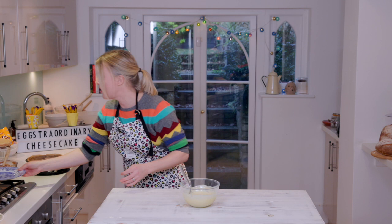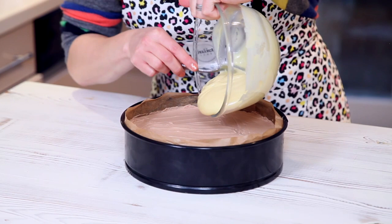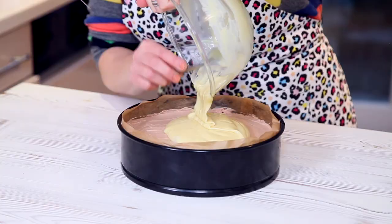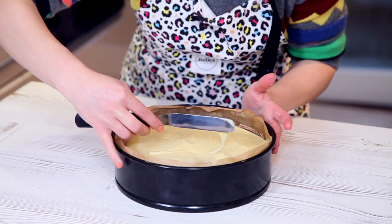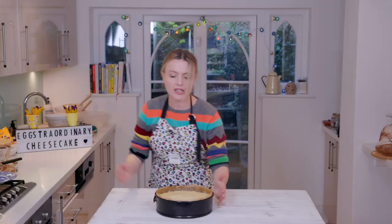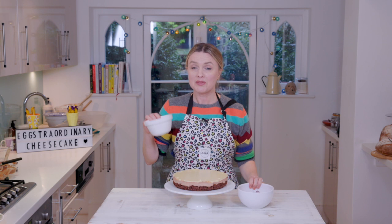Here is a cheesecake that I made earlier — yes, we're going to have three cheesecakes to eat, but that's all good. We'll probably give most of them to the neighbours. Pour the white chocolate on top in the middle and just let that cascade over. Gently, so it comes out to the edge of the paper and seals over the top of the cheesecake — make it look nice and smooth. Give it a shape, tap it on the surface, and put it in the fridge until it's set.